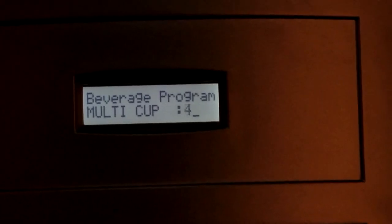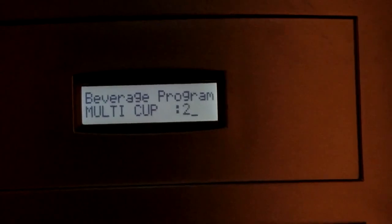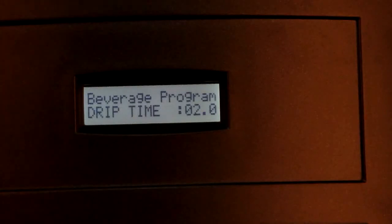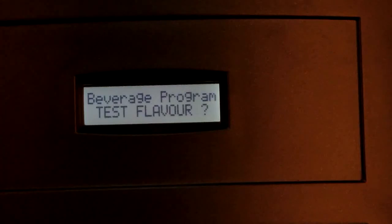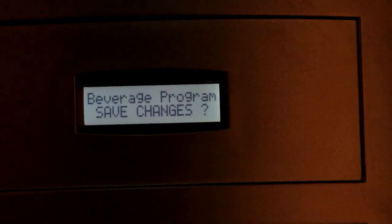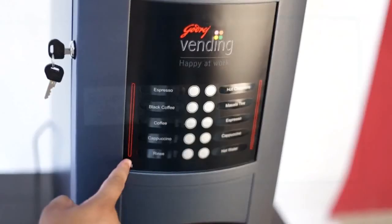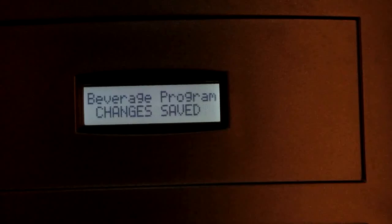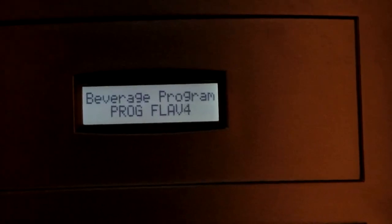Further, there is a multi-cup option to dispense multiple cups, restricted to a maximum of 4 cups. Next is drip time, which is the idle time at the end of dispensing. The test flavour option is used to test changes made without saving. To save changes to the default program, use the save changes option with the function key. The message 'changes saved' will be displayed. In the same way, other flavours can be set.